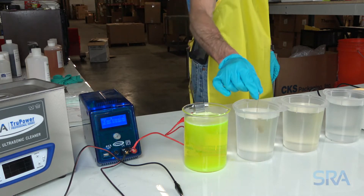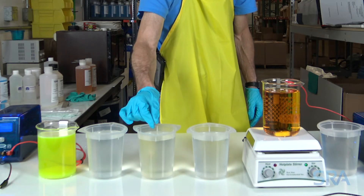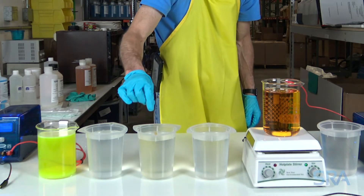Next, acid activate for a few seconds and follow it up with another distilled water rinse. This will neutralize the electro cleaner soap.